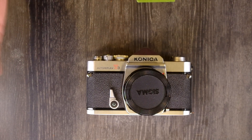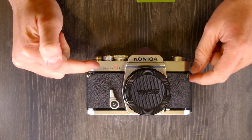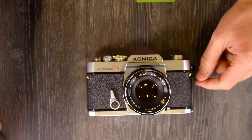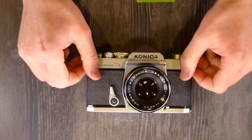Hello everybody, and welcome to this, my first of two videos on the Konica AutoReflex T3. It's been a long time since I first got a request for this, and I finally was able to make this video.